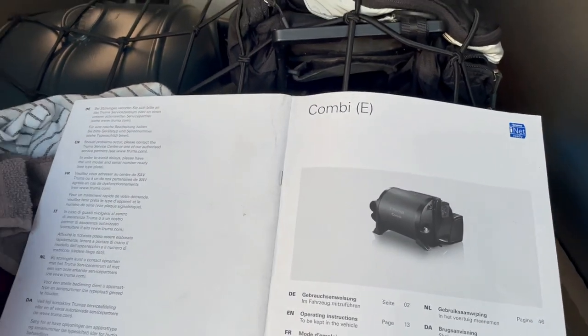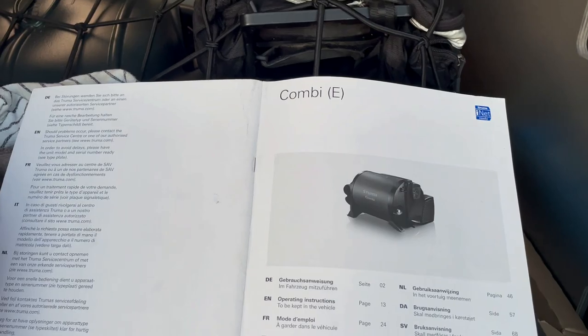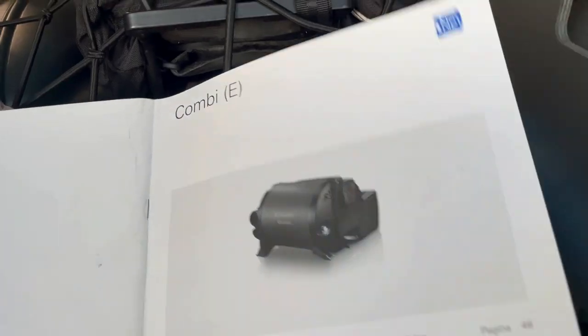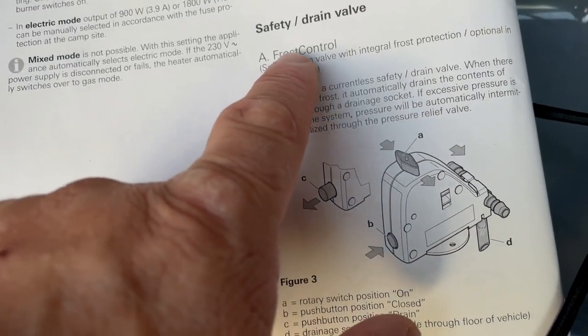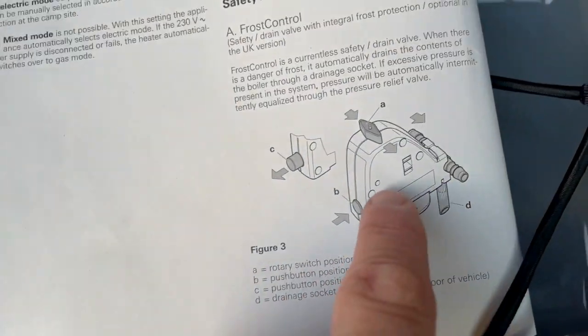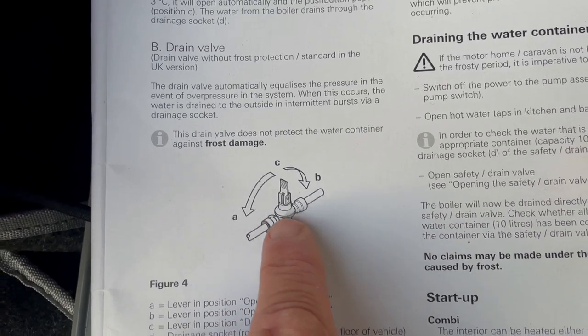As you can see, we have a Truma boiler in the Rapido — it's the Combi E. In this particular model we have a frost control safety drain system. It's like the old-fashioned drain system which we're all familiar with.